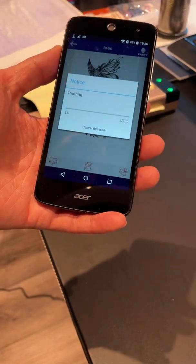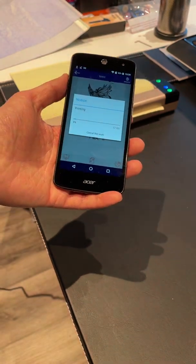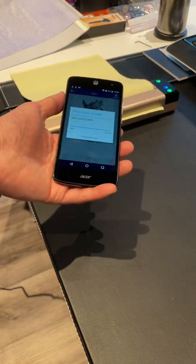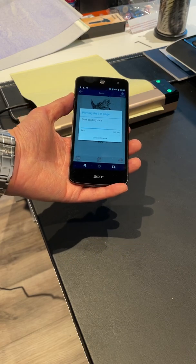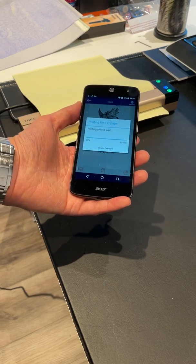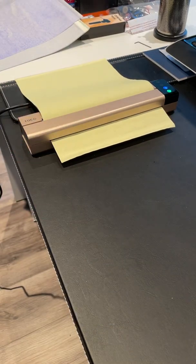You probably don't want to hold the phone too far away from the printer when it's connecting to print. You just want to hold it somewhat close to the printer physically so that the signal doesn't have to travel too far. After, while it's printing, you can put it a little bit further away — that should be fine.